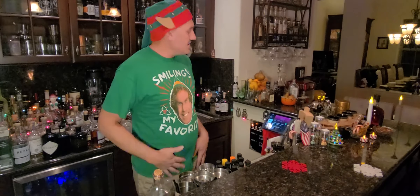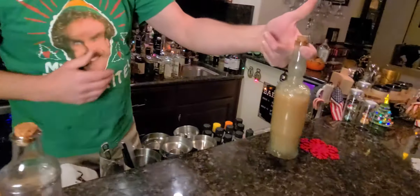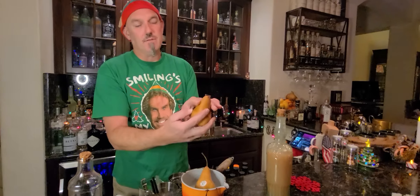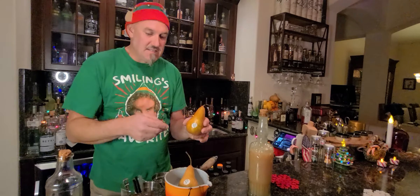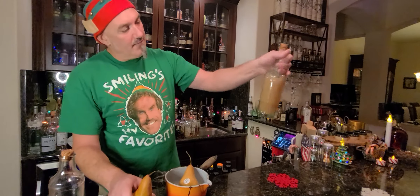One of the drinks I do make has this wonderful pear puree, which looks like this when it's all said and done. Give it a little shake and it's all fresh pear in there. It's really simple to do — I take pears from the grocery store, cut the top off for the garnish, skin them down, quarter them out, and cut the inside seed section out. Then I put them in the blender and add a little bit of water and a little bit of simple syrup.